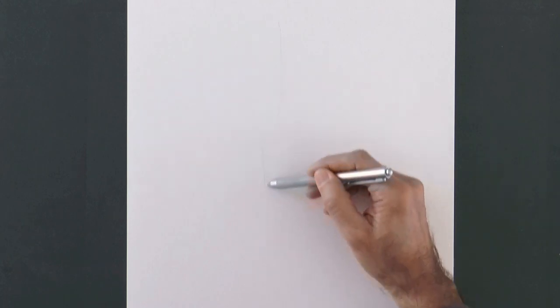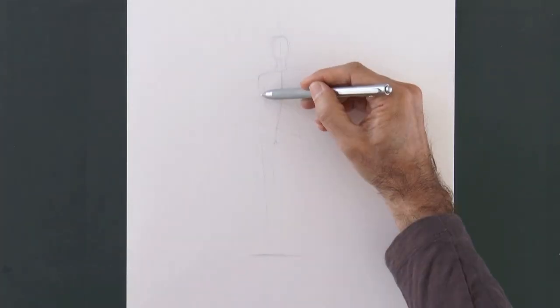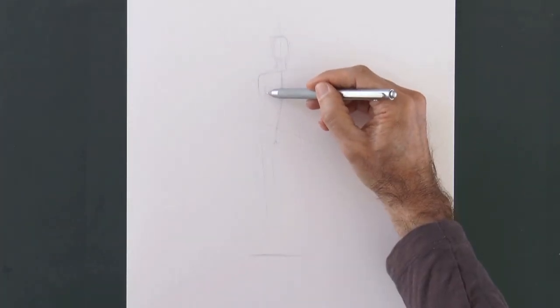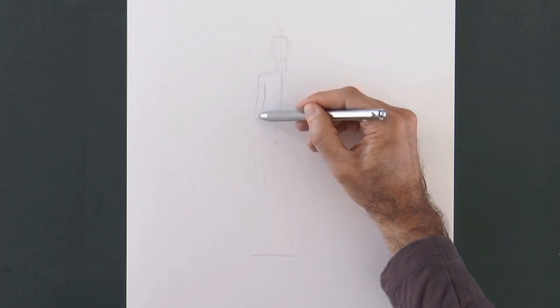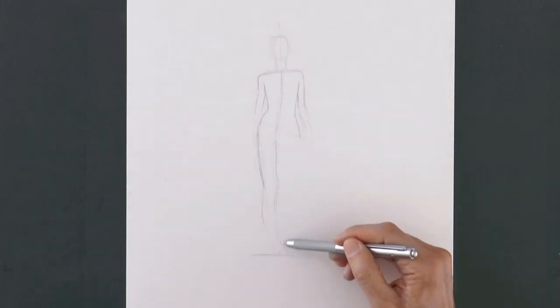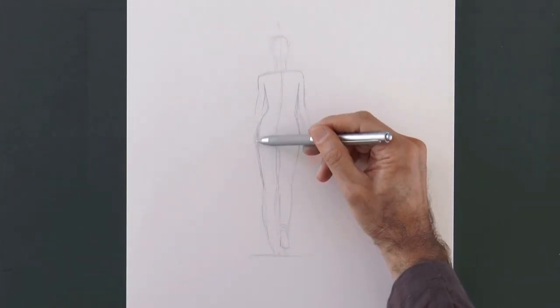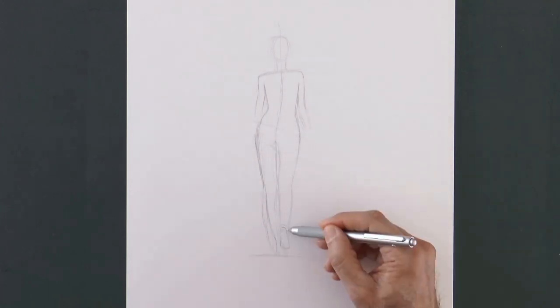We begin by sketching a mood line, or the essence of the pose. Then we mark the size of the head and the tilt of the shoulders and hips, which should be opposite to each other. Then we do the silhouette of the arms and body. Let's refine the shapes, because they are a little bit more roundy than what I had done them originally.